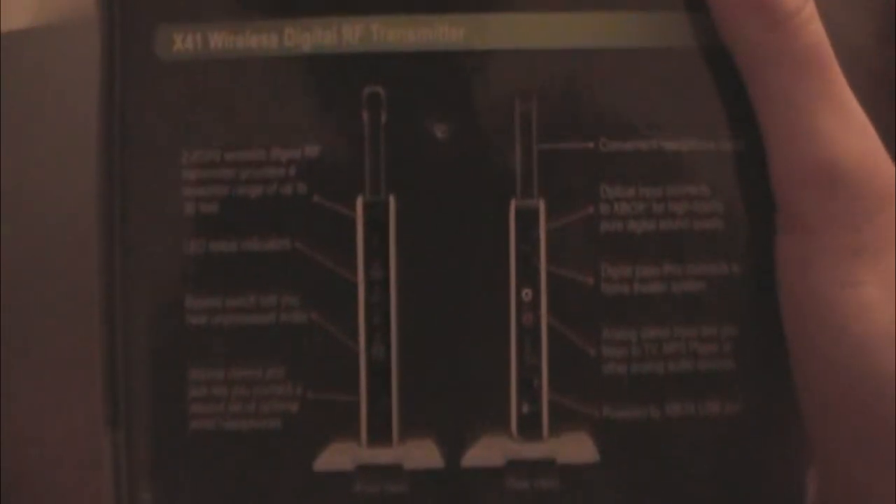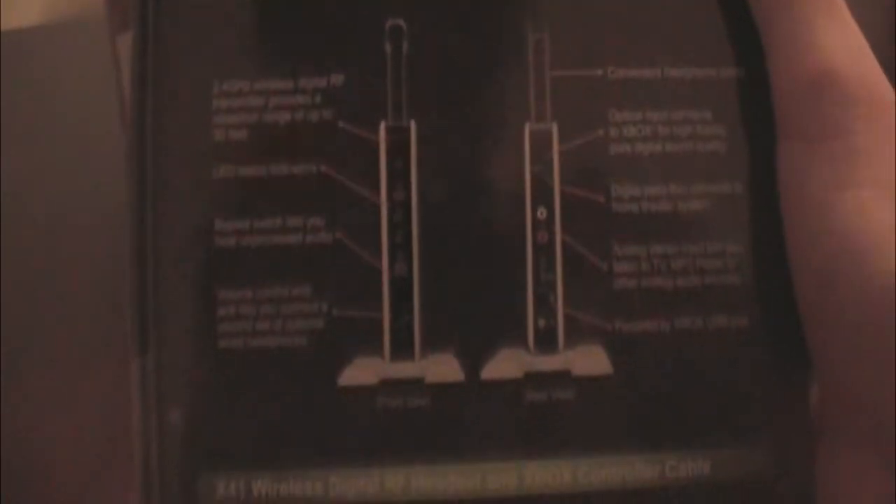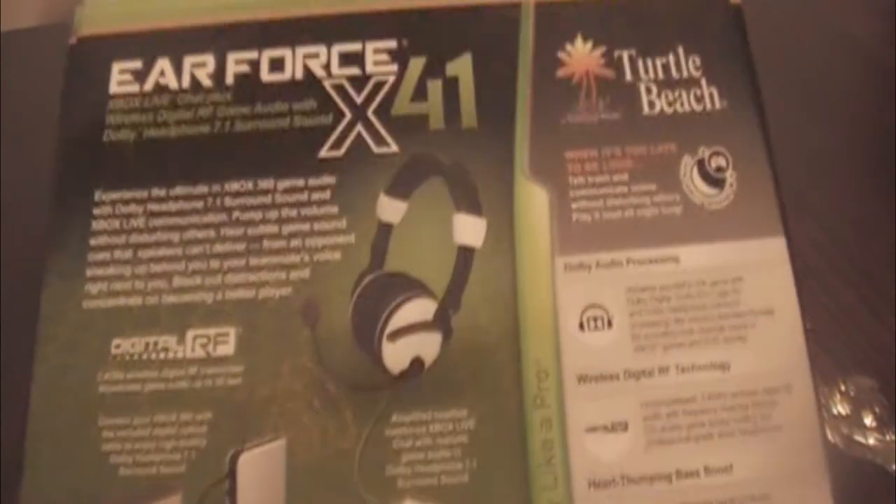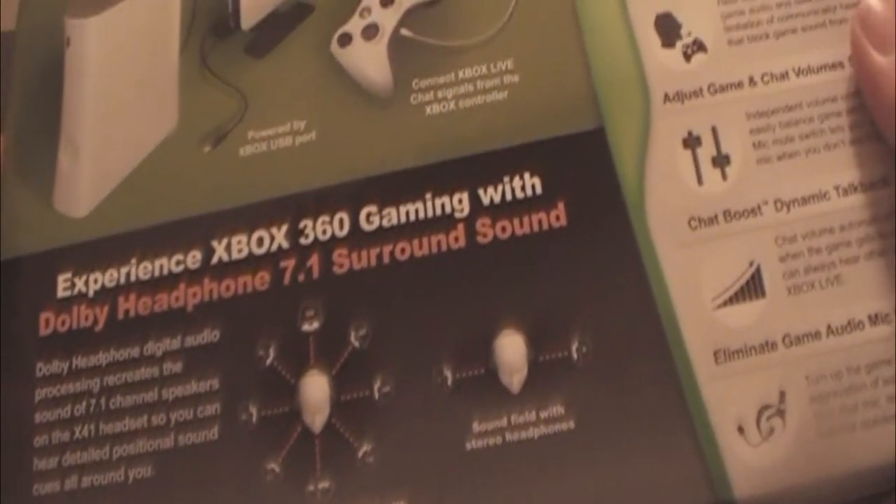Here's the Turtle Beach in its box. It is a cardboard box around it with some really annoying plastic around it. It's pretty nice — no wear and tear feel on it. This side of the box has a picture of the RF transmitter and the headset itself with the talkback cable. On the back it's got everything you can do with it — it's got 7.1 surround rather than stereo, and all this other stuff telling you what it can do, another picture of how to set it up, and a nice picture of the ear cup.